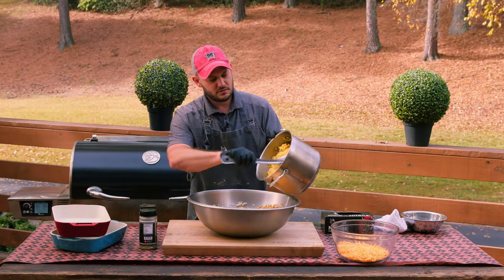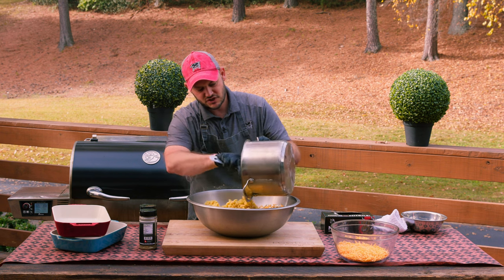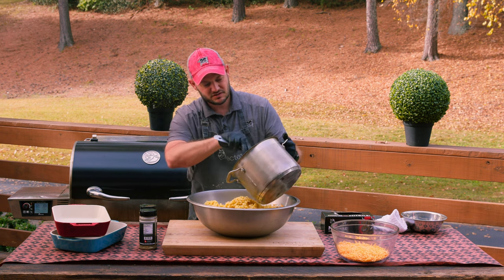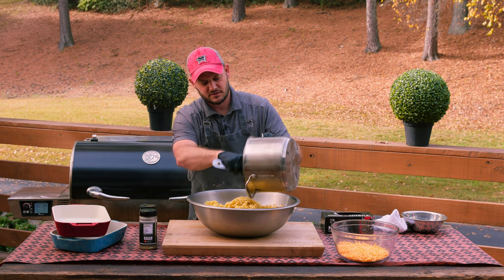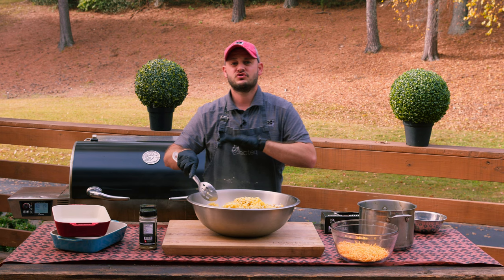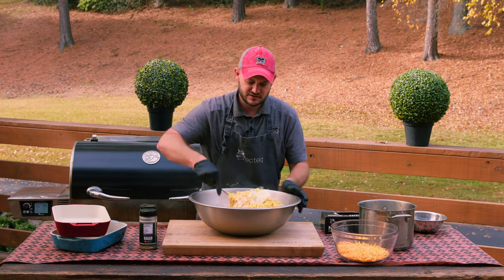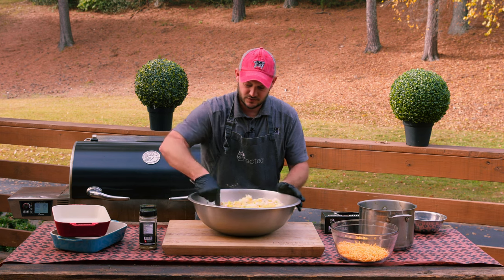We're going to take two pounds of elbow macaroni. We've cooked this to the package directions but actually undercooked it by just a minute or two, which will help soak up some of the liquid. Here's a chef tip: don't rinse your pasta ever. That starch on the pasta is going to help thicken it up and make it really delicious.